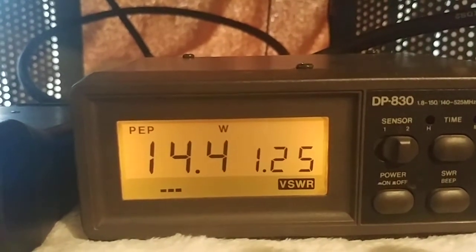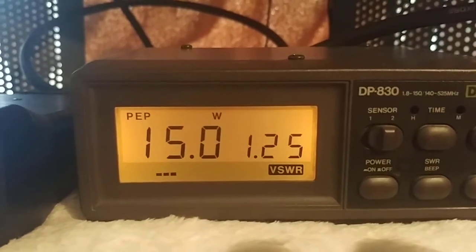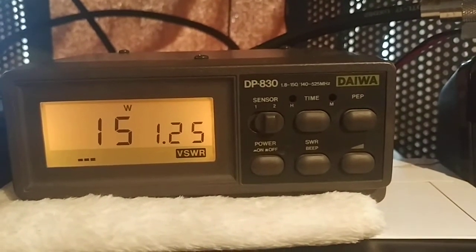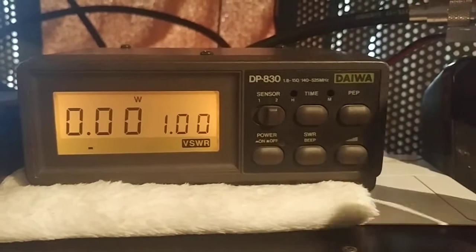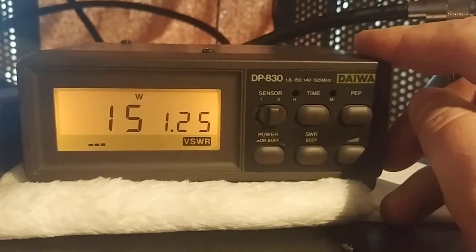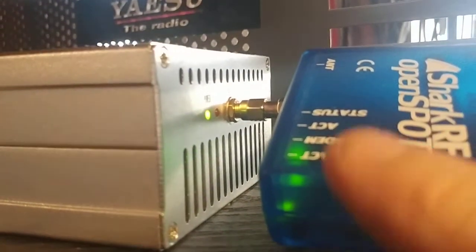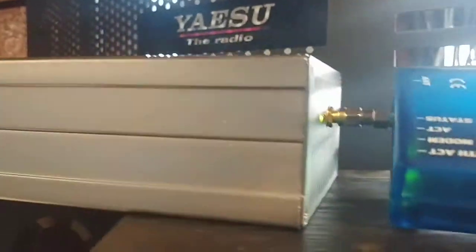Reading 14.4 to 14.6 watts — about 15 watts, that's all I can get with 20 milliwatts of drive. I turned the peak off and surprisingly the numbers stayed stable — I couldn't get it to stabilize with the HT but the amp signal holds steady. The OpenSpot is keying up the amp, and you can see the red transmit light on both the OpenSpot and the amplifier — they sync up perfectly. 15 watts is it.